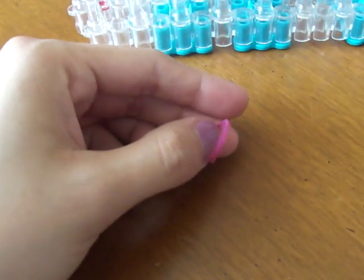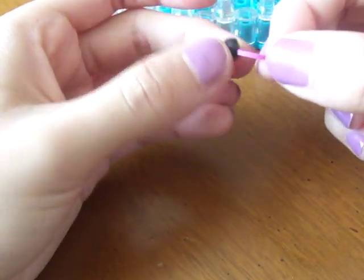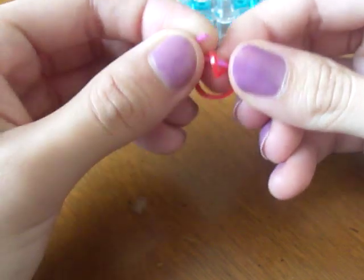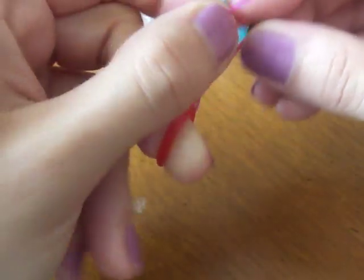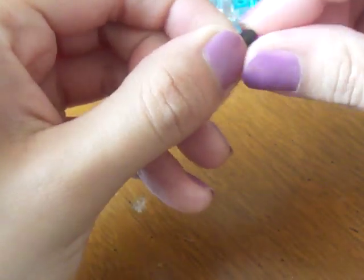Now we're going to make the eyes. You can use dental floss to thread if you're using pony beads, or you can use a broken rubber band — I find it easier. Grab your bead and thread it through the band. Now grab the color of your crab, double it, and thread it through the bead again. I like to grab on this part and thread it through the bead. Now put it on the hook and pull.